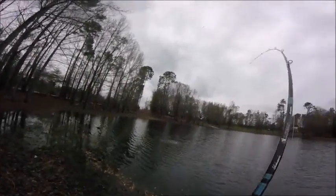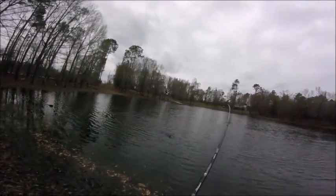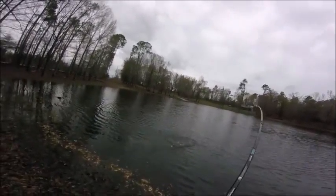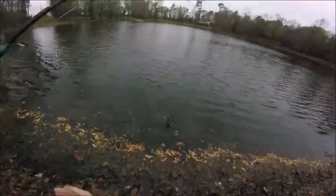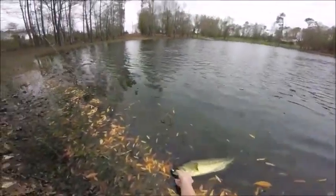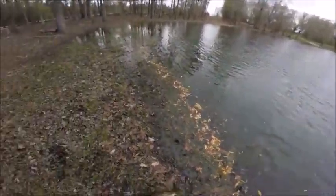I'm probably gonna go back to the same general area where I caught that one. I tell you, that bass was a nice bass. He wasn't huge, but the way he fought made me think he was pretty big — more shallow.